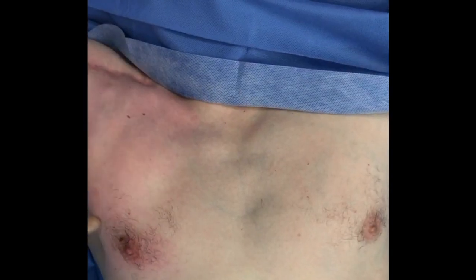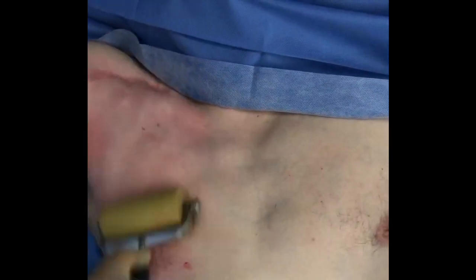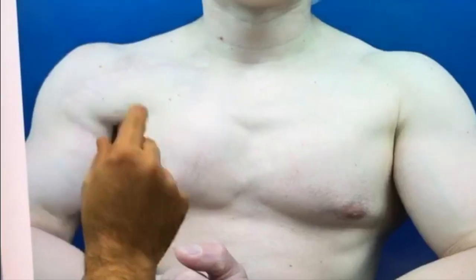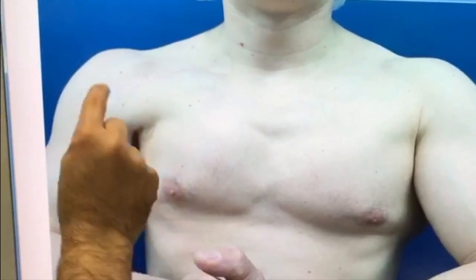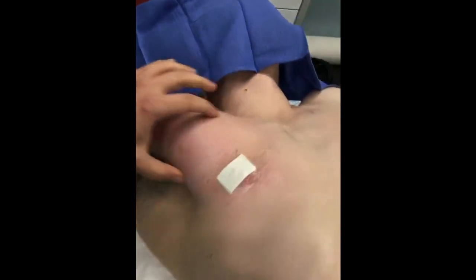We're done with the fat grafting. I've over-injected him because I'm going to lose about 40% of it — a little less than half of the fat will be absorbed and the remainder will stay. He didn't have any pectoralis major definition, especially when he was making a fist. As you can see here, I've recreated that for him.